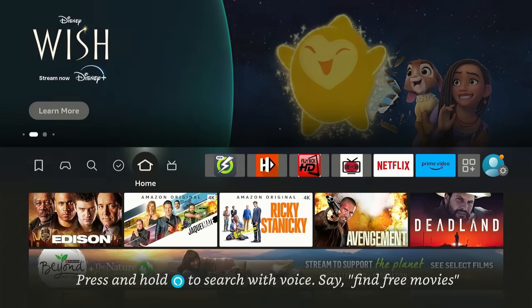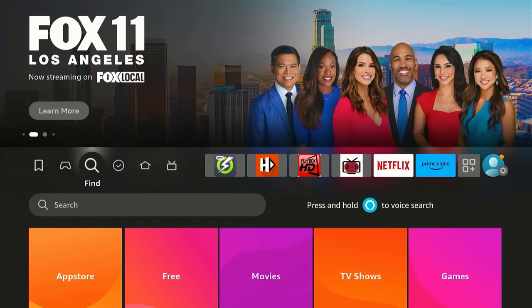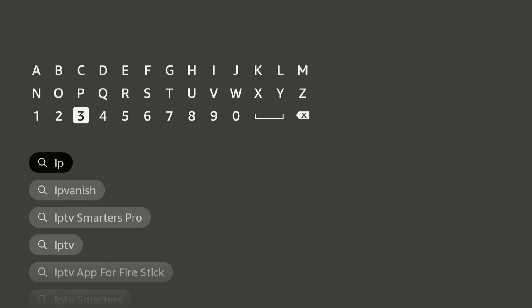In this day and age, it is highly recommended that you use a VPN, especially if you're streaming these type of apps. The one that I use is called IP Vanish. It is really easy to get. You just go over here to your find, scroll down to search, and you just type in IP and it's going to pop up right there as the first one. Go ahead and click that.